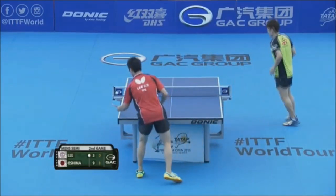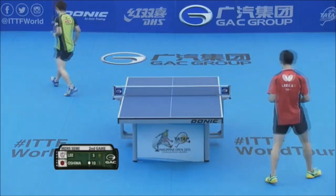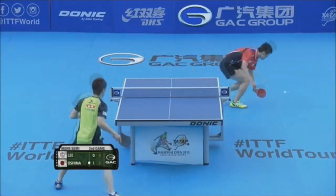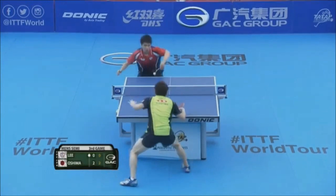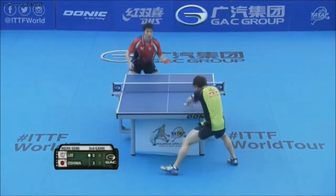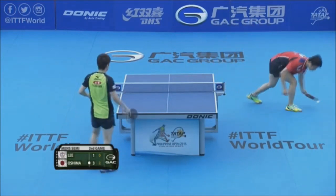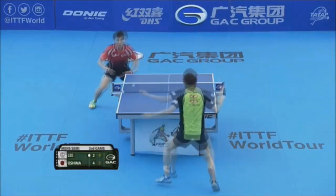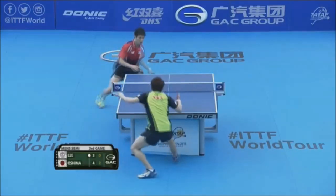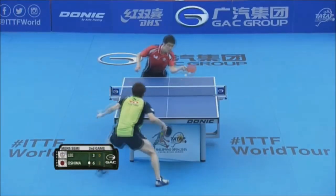This stays flat to the tabletop surface. Rest for you here at the Philippines Open, over Liao from Chinese Taipei.